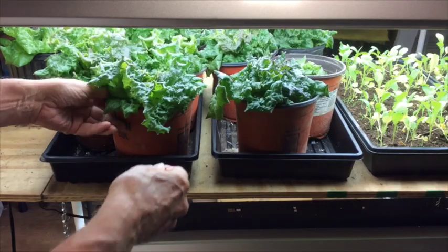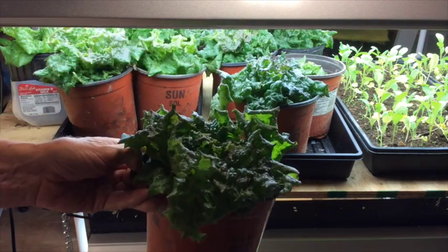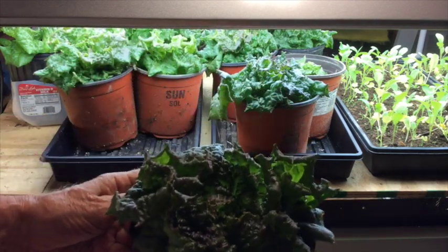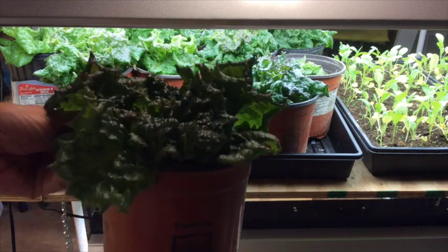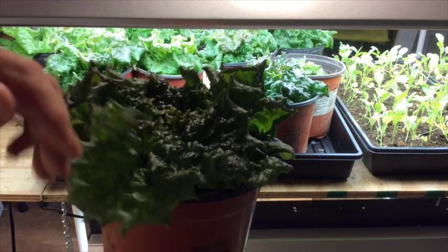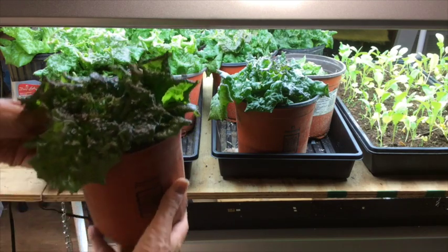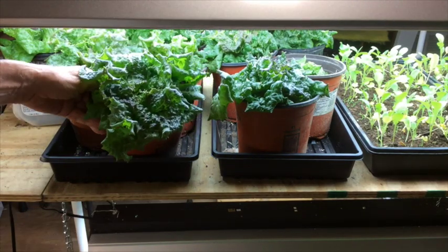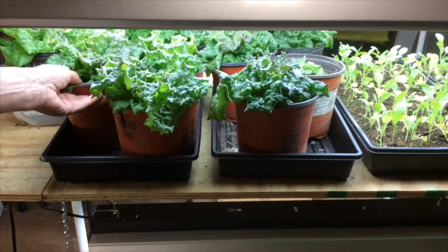This first plant is red leaf lettuce, and you know how tough it is to grow lettuce outside where you've got to deal with the insects, the slugs, and the heat. Now, you may have looked at one of my other videos where I was growing lettuce hydroponically inside the house, and that worked out quite well. But this is actually growing lettuce in a potting mix or in soil, and that's working out well also.